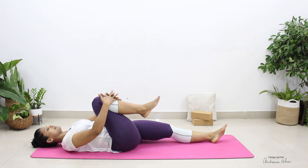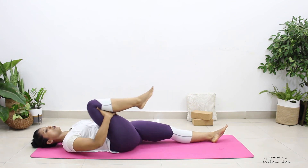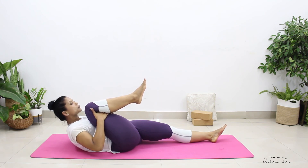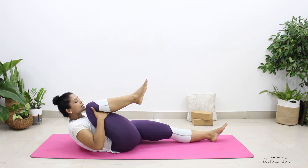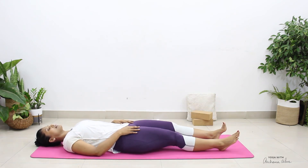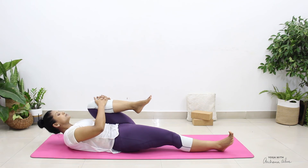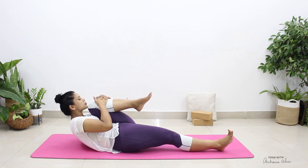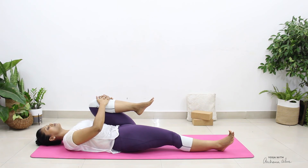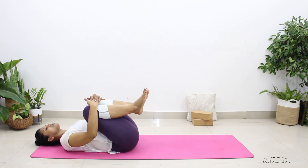Come down to lying on your back. Straighten the left leg, bend the right knee. You can hold around the knee or behind your thigh. Bring the chin in the direction of your knee, gaze forward. Breathe in and out. Release. Straighten the right leg, bend the left knee. Take a deep breath in, and as you breathe out, bring your chin in the direction of your knee. Come down. Bend both your knees, hug your knees, just rock side to side.